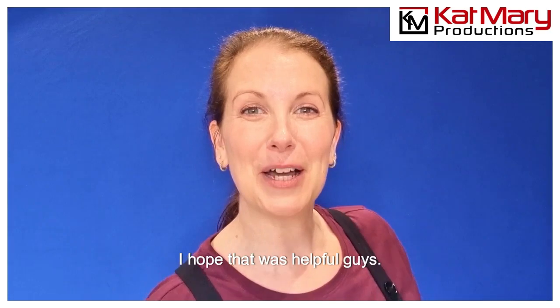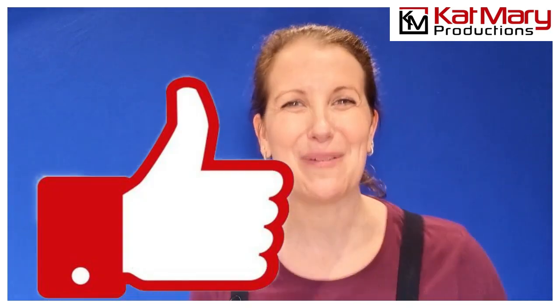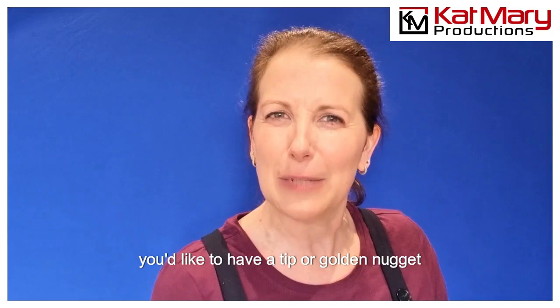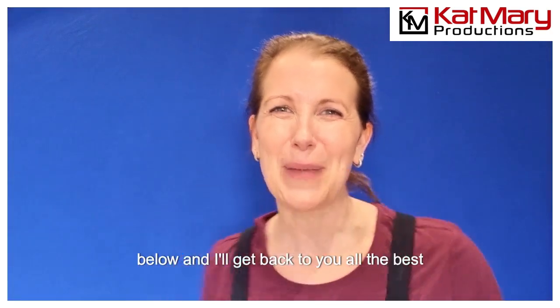I hope that was helpful guys. Please let me know in the comments, and if you like the video don't forget to give it a thumbs up. In the meantime, all the best — and if you can think of anything else you'd like a tip or golden nugget bit of advice on, put it in the comments below and I'll get back to you. All the best and goodbye.